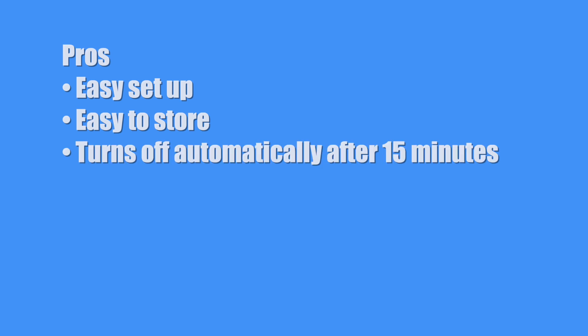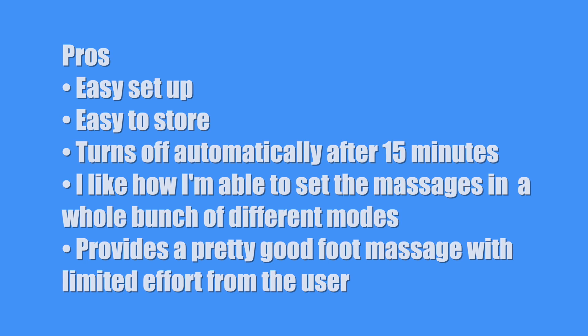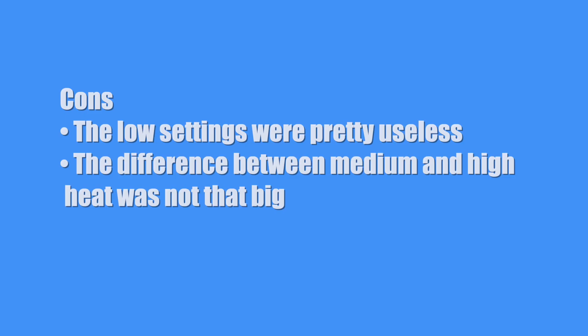I've had this product for about four weeks now, and I think that's enough time to give you the pros and cons. First the pros: easy to set up, easy to store, it turns off automatically after 15 minutes, I like how I'm able to set the massages in a whole bunch of different modes, and it provides a pretty good foot massage with limited effort from the user — not like an actual person doing it for you, but pretty darn close. The cons: the low settings I thought were pretty useless — you'd have to have pretty tender feet to use them. The difference between medium and high heat was not that big, and a lot of times I found myself not even using it.